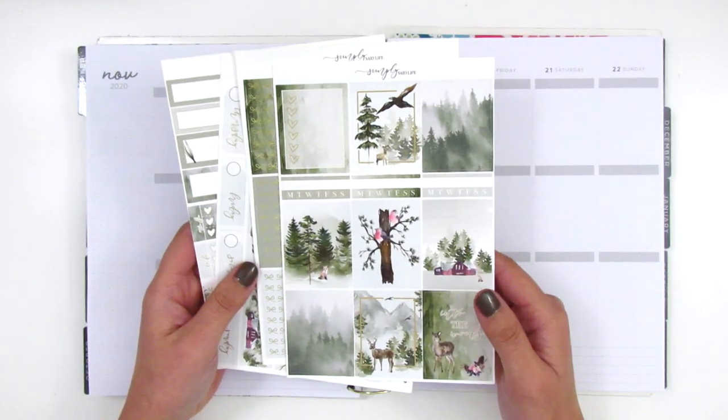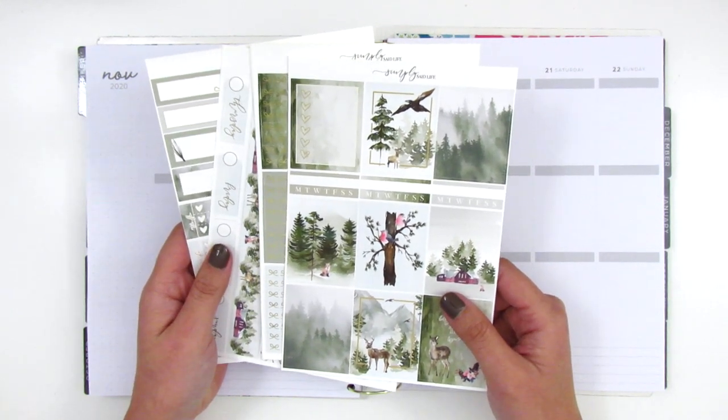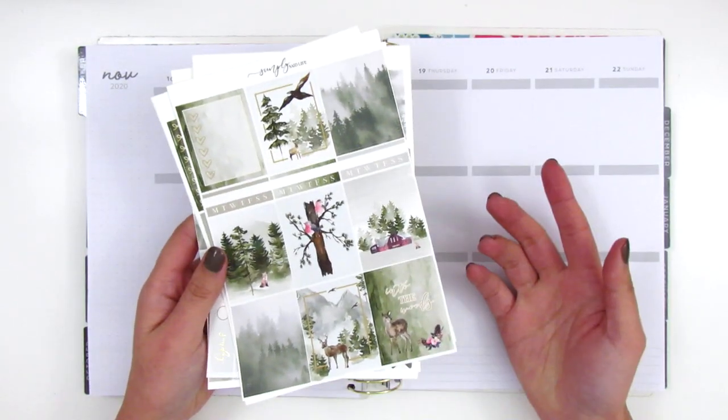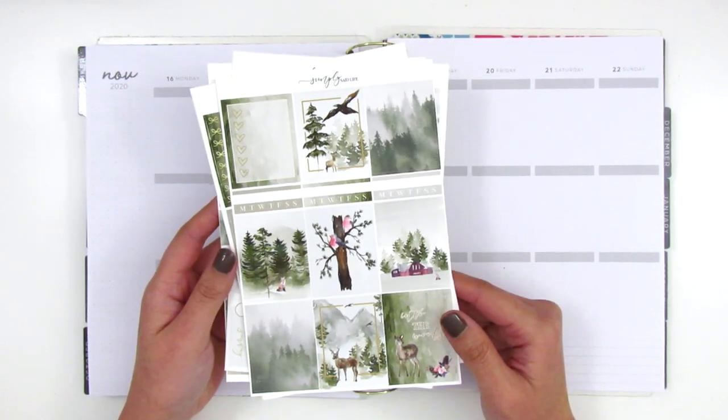I thought this would be so perfect for November and I'm just so excited to be planning again and laying down stickers — it's just been too long. I hope everything turns out well and that I'll be able to post this. So let's just go ahead and jump right in.